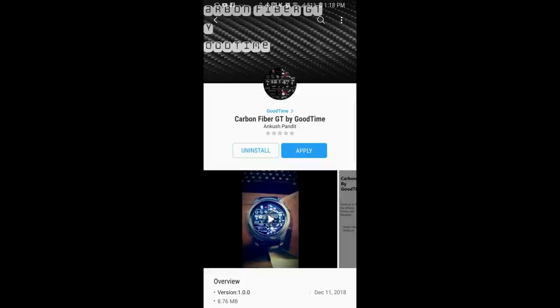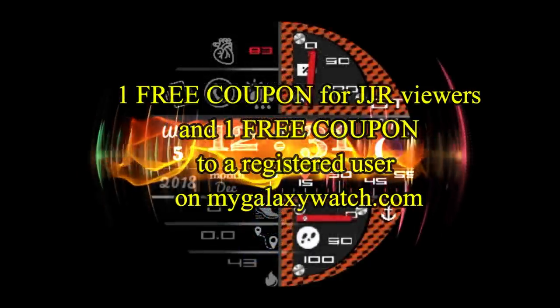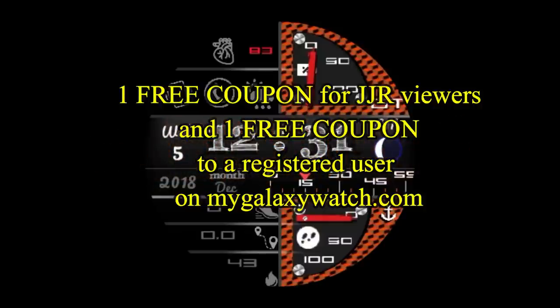If you want more information on the watch face reviewed today, simply do a search in the Galaxy App Store under the name of this face. The full details are also included in the video description, and I'm going to be giving away a free coupon — one going to a random lucky viewer that comments here.